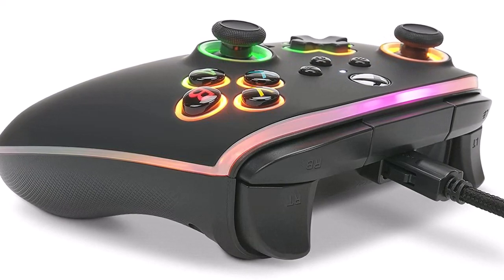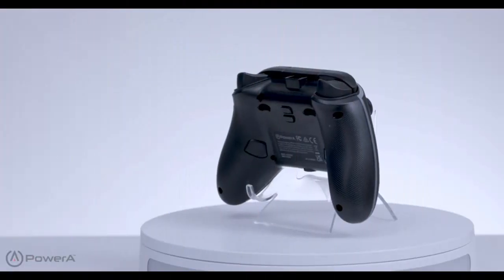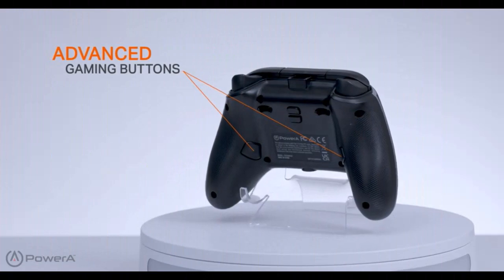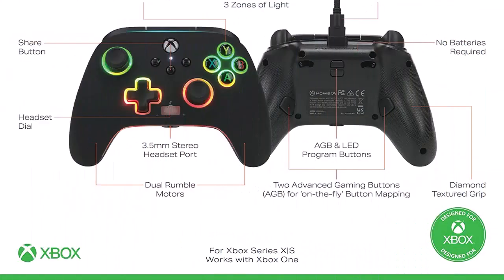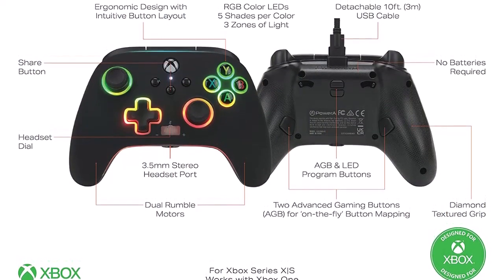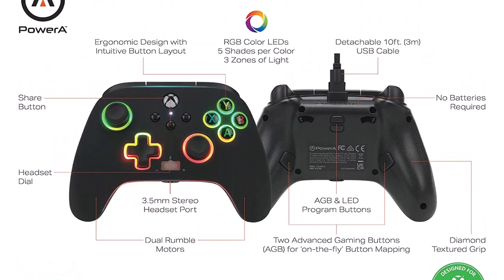Officially licensed for Xbox Series XS, it also works on Xbox One and Windows 10/11, with a 2-year limited warranty — visit power.com/support. Includes 2 LED modes: select either breathing or solid mode, plus 10 brightness levels for each zone.